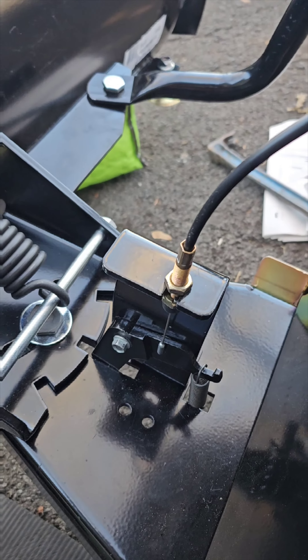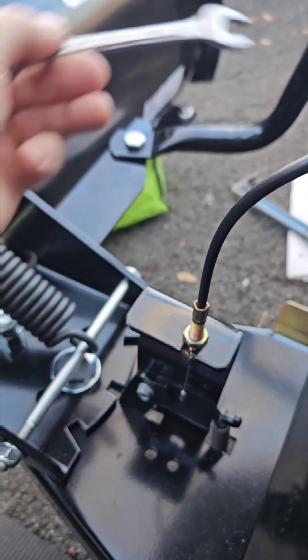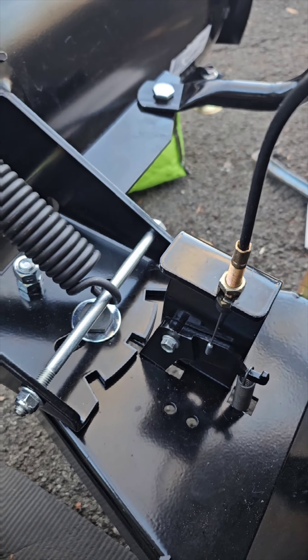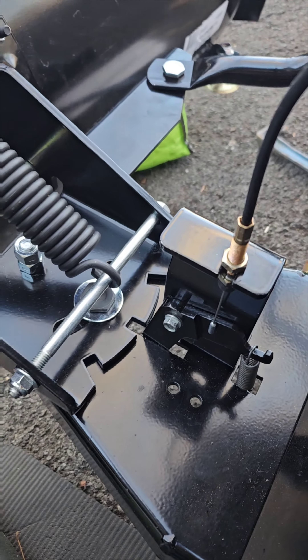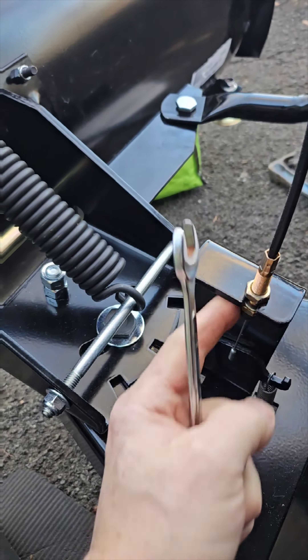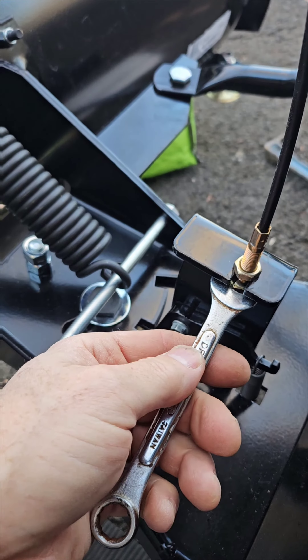It's starting to move and I just want to give it a little more clearance. Make sure you got clearance, and there we go — give it a little bit more for good measure.